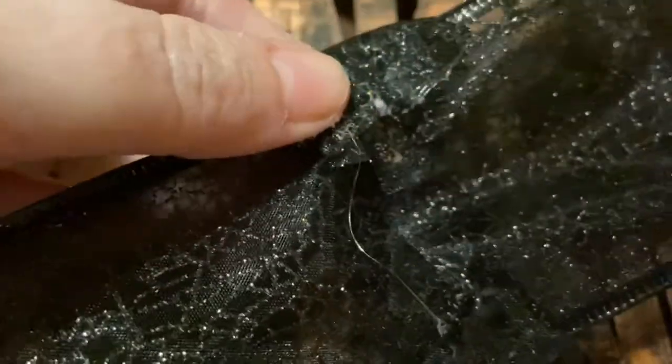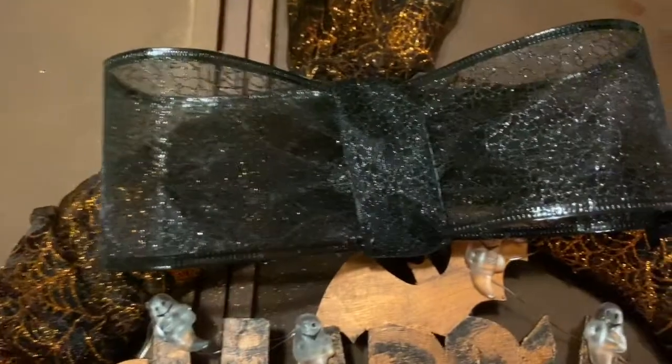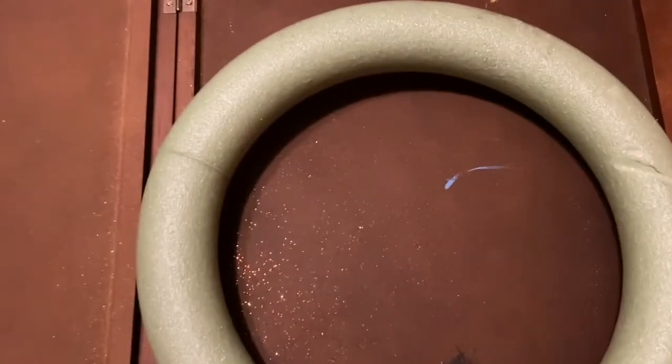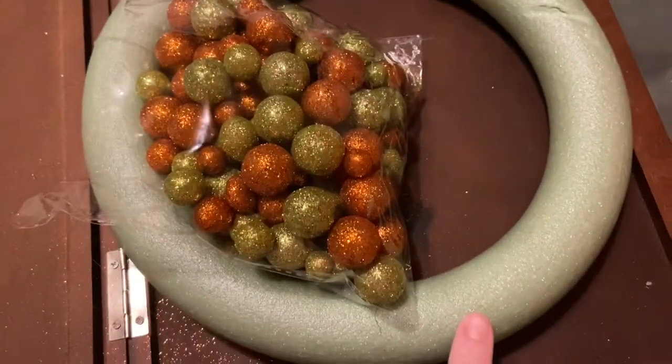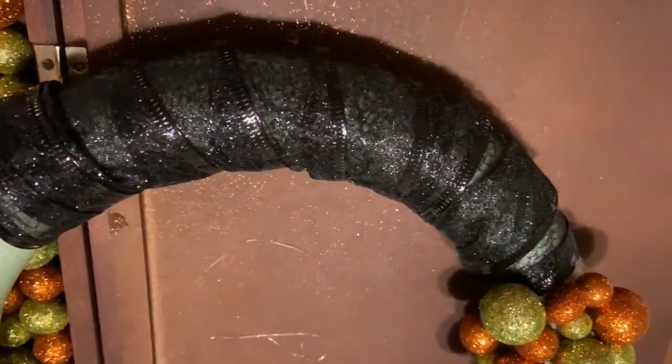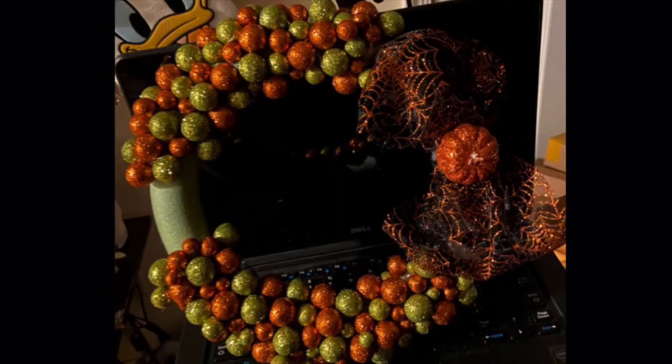And there you go — you have an absolutely beautiful, fun, inexpensive Dollar Tree wreath! An extra step you can take is to make a bow. I simply took the wire ribbon and glued it together in a pretty short bow and put it on top — it looks gorgeous! Now, remember the leftover foam wreath? I'm going to use those gorgeous glitter balls Jess sent me and glue them all around, and also take some of the leftover ribbon — and voilà, you have a gorgeous wreath!